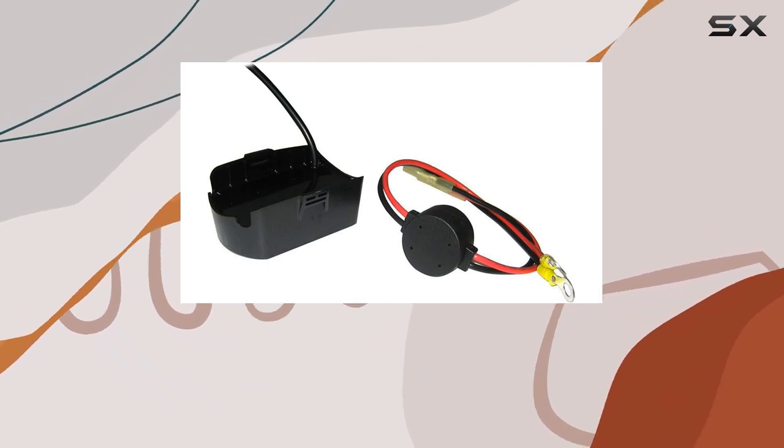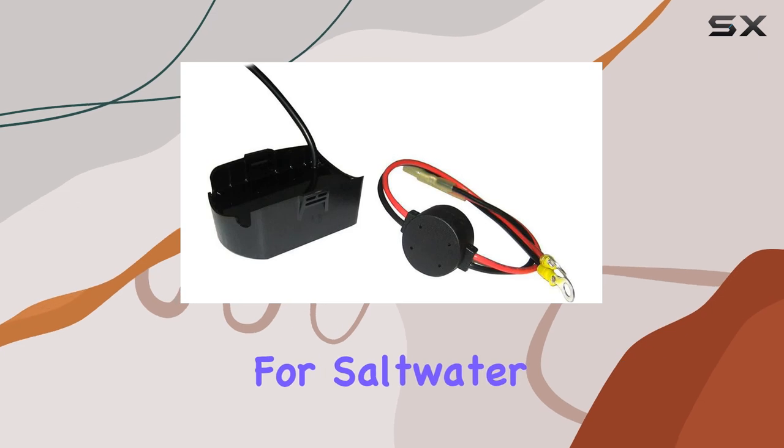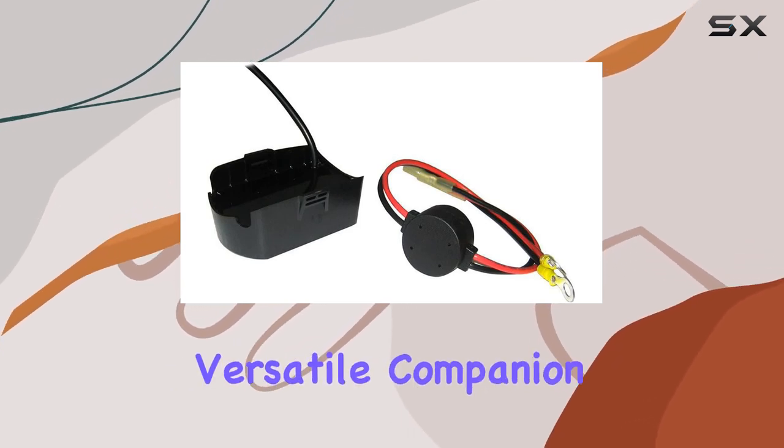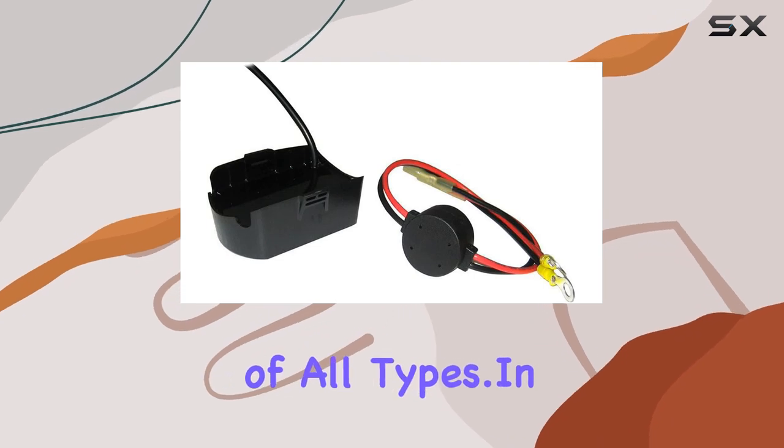Now, while the XDM9MDI-T is recommended for saltwater use, it's equally at home in freshwater environments, making it a versatile companion for anglers of all types.